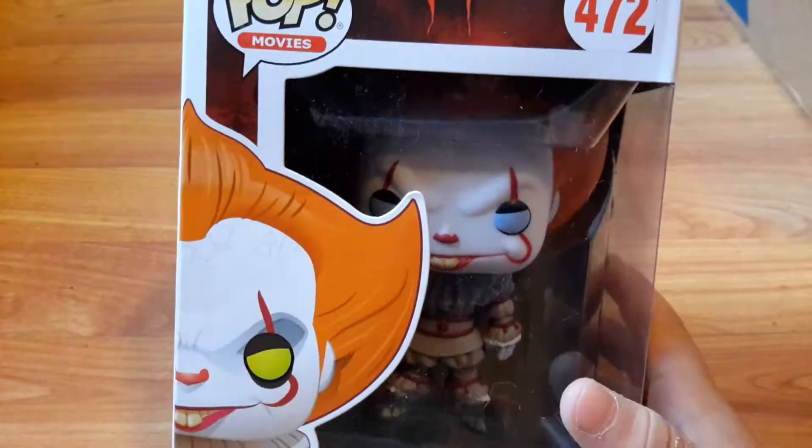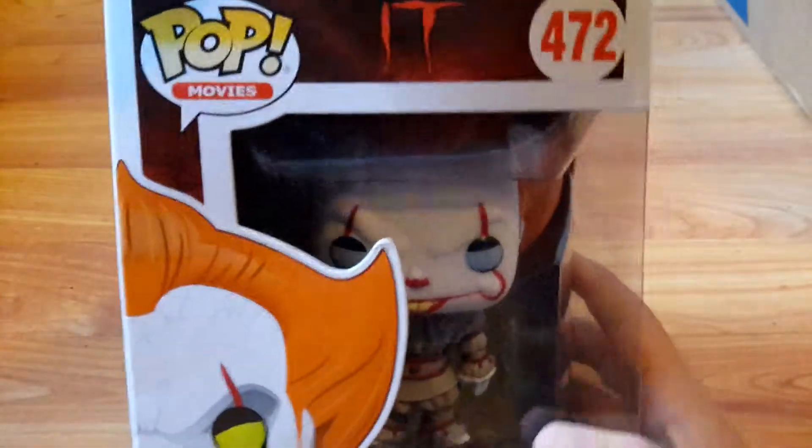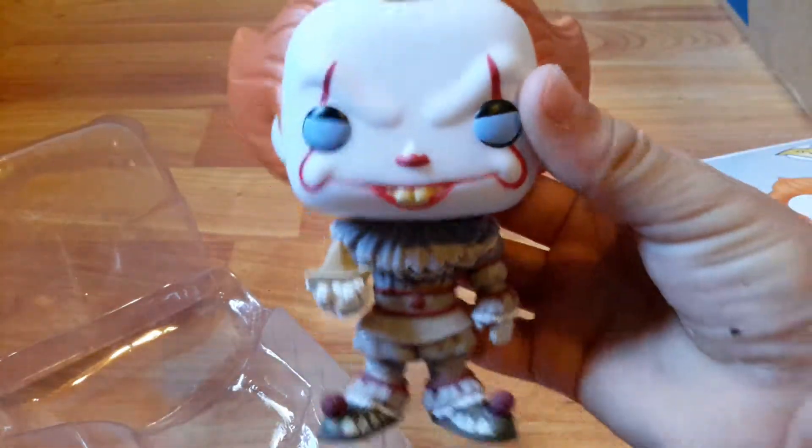Let's go ahead and unbox it. Get the top open and get Pennywise out. So here's Pennywise.